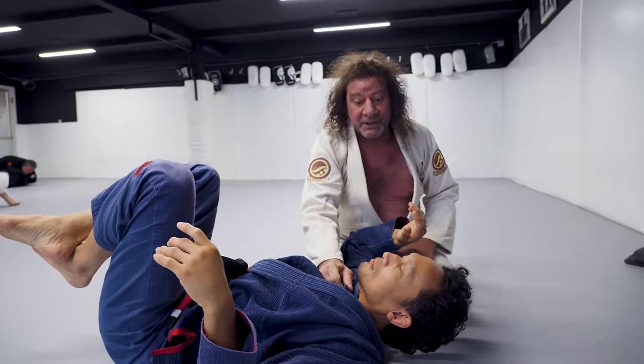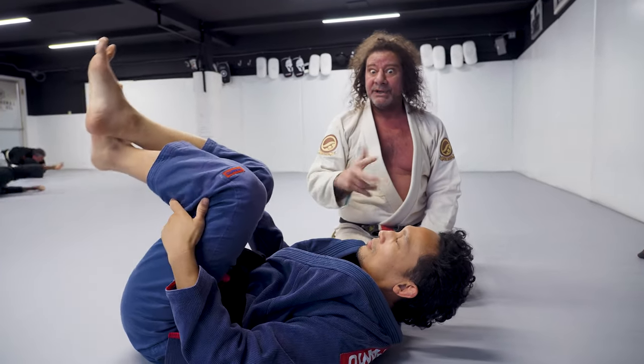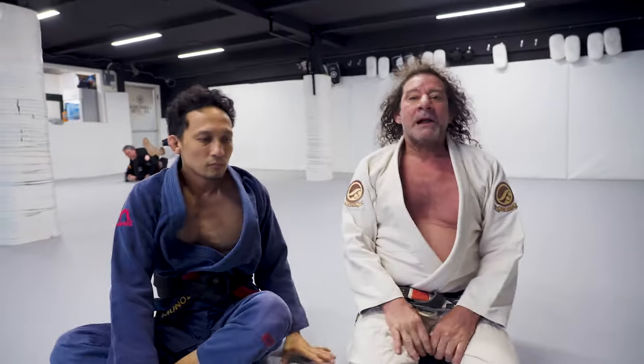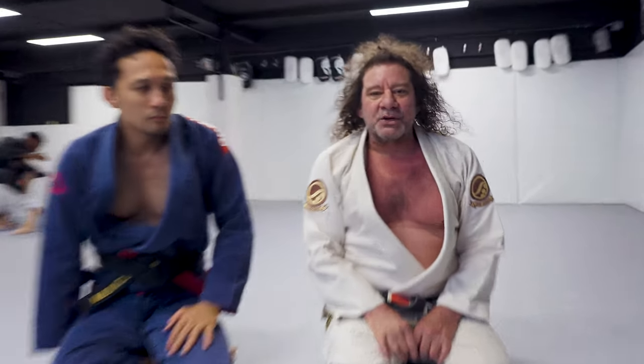He can't rotate into me because he'll strangle himself, and he can't rotate away from me because I have his arm. So he's kind of stuck there waiting for me to choke him. And that's your move of the week.